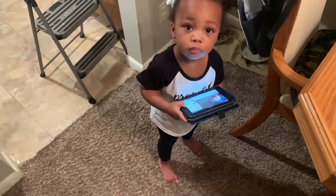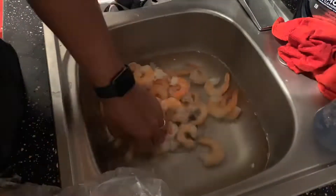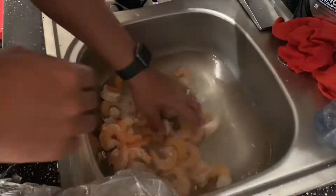I tried to get my helper to come in, but she's too interested in her video. But I'm cleaning the shrimp like usual — going ahead and taking the tails off.